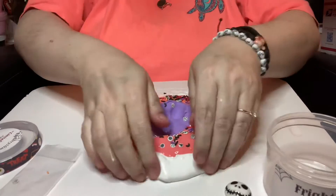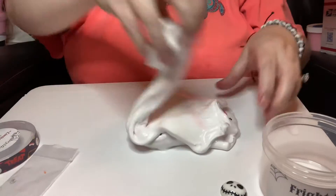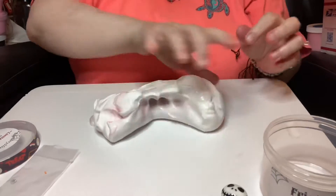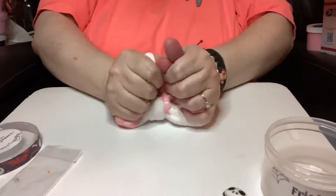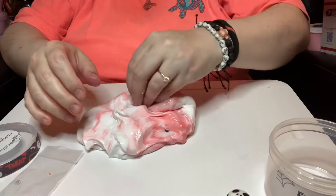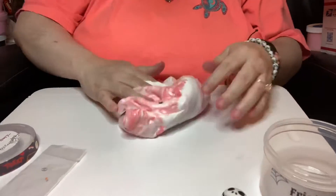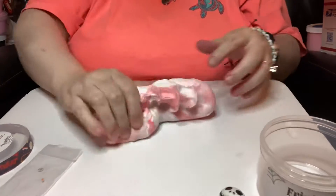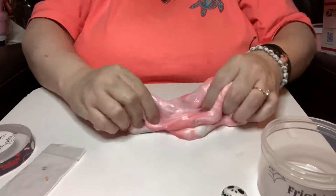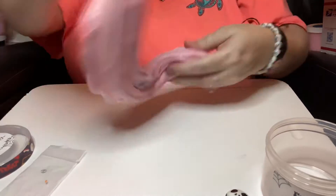So we're going to squish the purple, and we're going to wrap. There we go. Let's go add a couple bones in there. There we go. Nice poppy sounds already. You can start to see the purple coming through. Look at that.